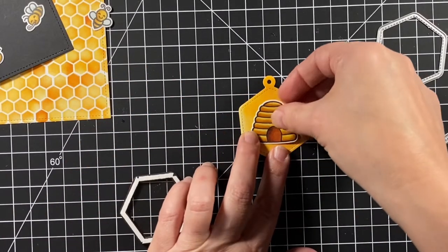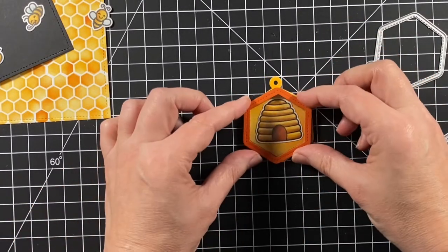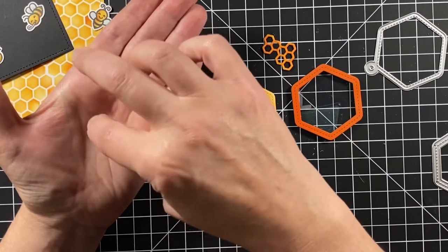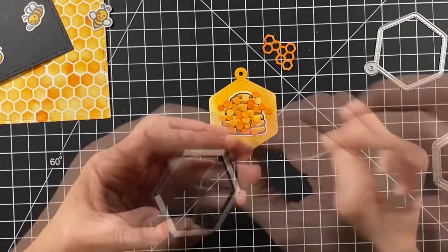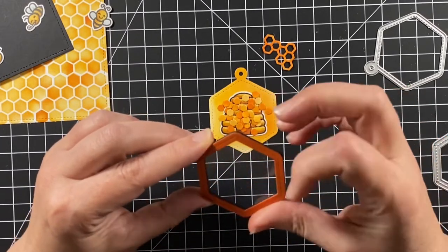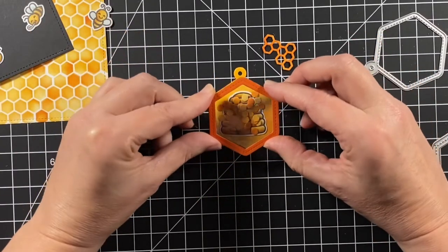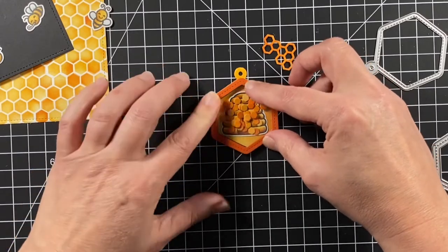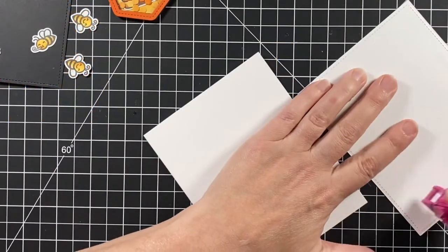I added some adhesive with my tape runner on the back of the hive and placed it where I want it inside my tag — a little bit higher so that when the shaker bits are at the bottom you can still see the hive. I'm making sure all of my little bits are face-forward so I don't have any white pieces showing on the front. Adding that craft foam top to the base of the tag — there it is, my shaker is all set to go.